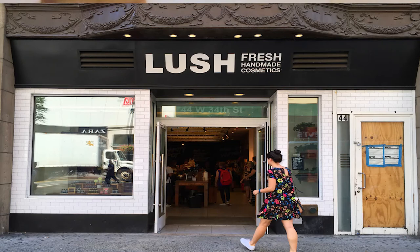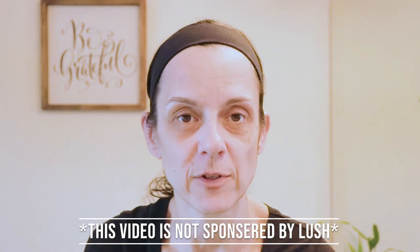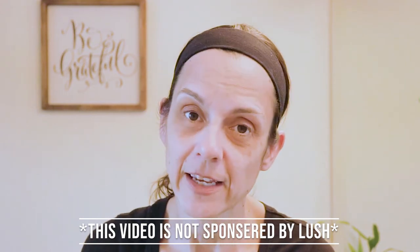Hey guys, welcome back to All Things Ocean, and if you're new here, thanks for coming by. At the time of filming we are still dealing with coronavirus and being told to stay home, so I was going around the house and came across something I thought I could do a product review on for my channel. It is my favorite face scrub from the store Lush. I would have gone to buy a brand new one to crack open and show you what it looks like inside, but they are closed right now because of coronavirus, so we'll just use the one I have — it's half empty already, but it's all I got.